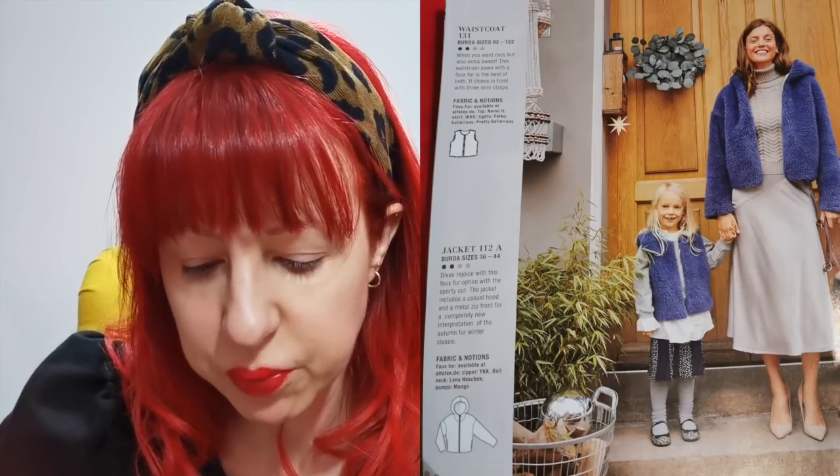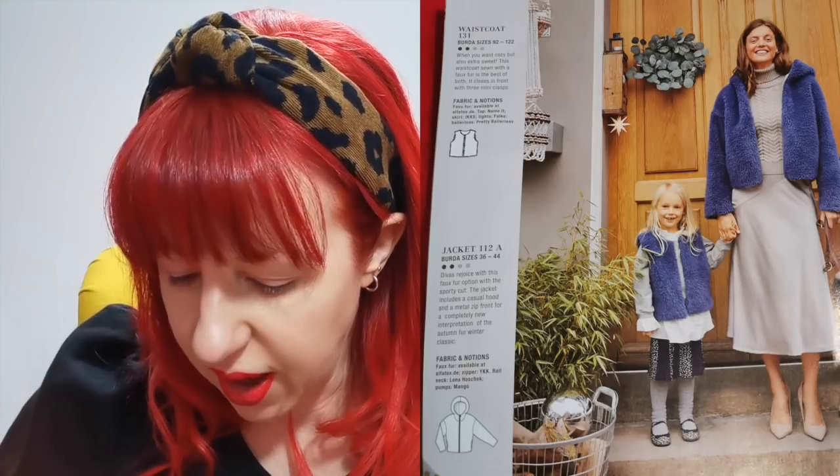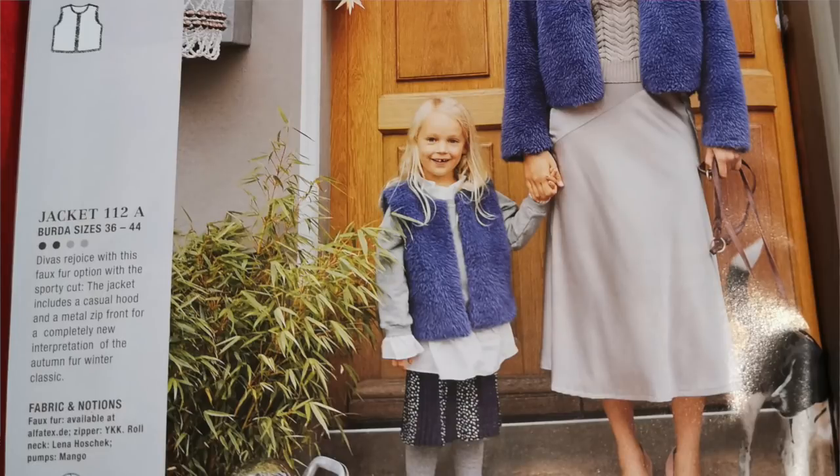Then we're onto the patterns proper. The first one is a kind of matchy-matchy mummy-daughter set: a hoodie in teddy bear fabric, the little girl's got a gilet on, and the woman is wearing a slip skirt that looks like it's bias cut. It's got two panels around the upper waist and one panel down the side — and I'm not sure about it. It might be a bit of a pig to sew because if it's all bias cut and cut diagonally, there'd be a lot of stretching-out potential.